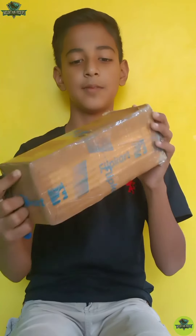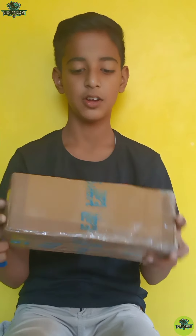Hello guys, welcome back to our YouTube channel MountainWider. Today we have a new video. We are going to get a new unboxing. Let's start the video.